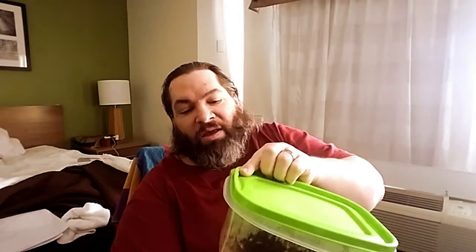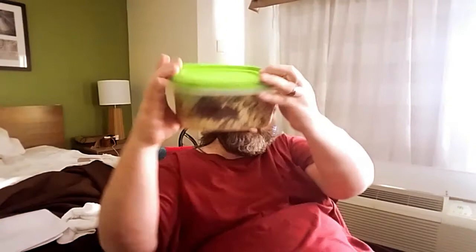Seven or eight hours later I woke up and the whole room had this wonderful sweet smell — I swear it smelled like a Huddle House. It was gorgeous. I got up and opened the crock pot and it was beautiful — I should have taken a picture. It doesn't look the same now in the container; all the beautiful crust that was on top is now down at the bottom.